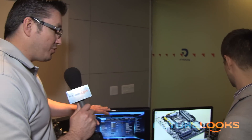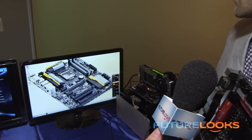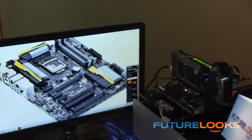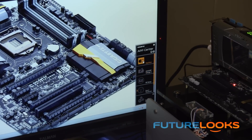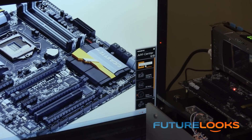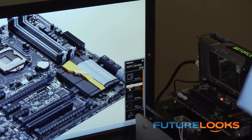You guys also have a new EasyTune-based software. We got rid of all our old software applications and revamped them with a new design. All of them will have a standard look and feel and will live in something called App Center. Any time you load a Gigabyte app from our driver CD, it'll come up in App Center. We've got EasyTune, which is our software overclocking app, and On-Off Charge 2, which allows you to charge your mobile devices when the PC is off.